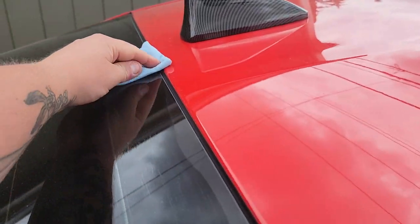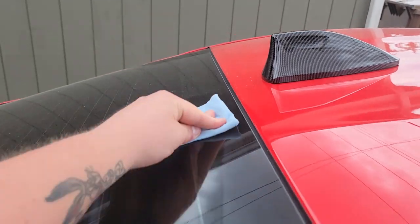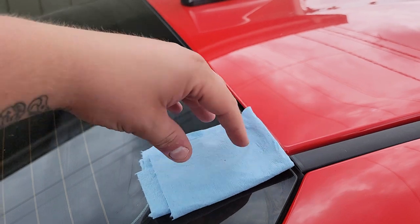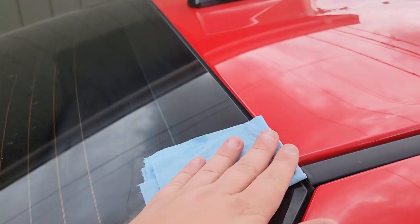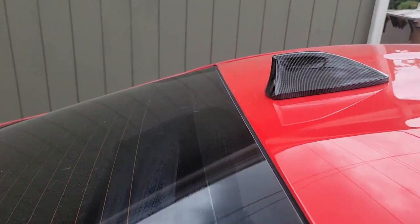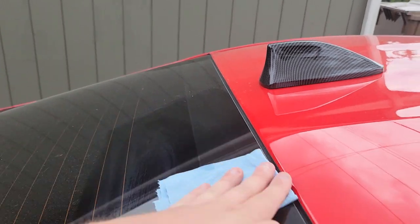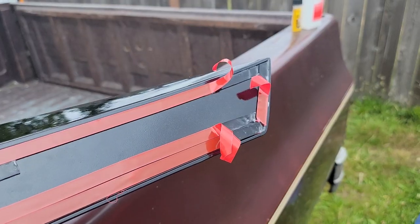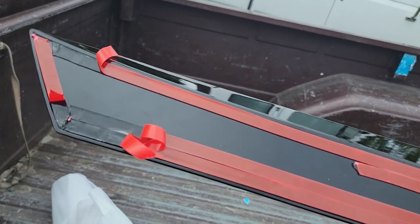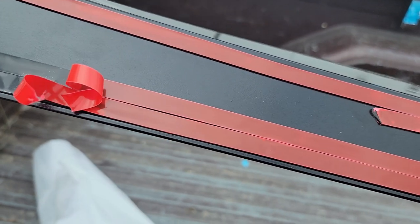That'll be probably the length of the spoiler, maybe a little bit longer. Just make sure you test fit it so you know exactly where you need to clean, and make sure you get it as clean as you possibly can.